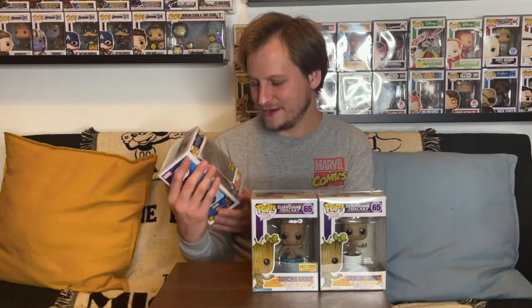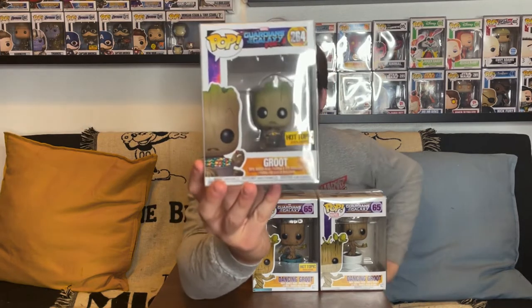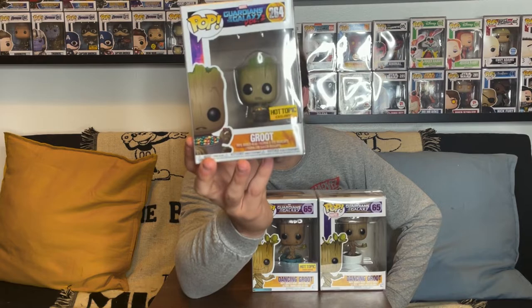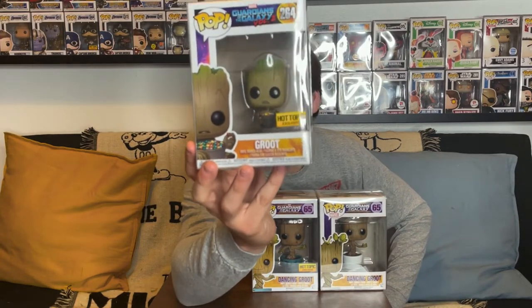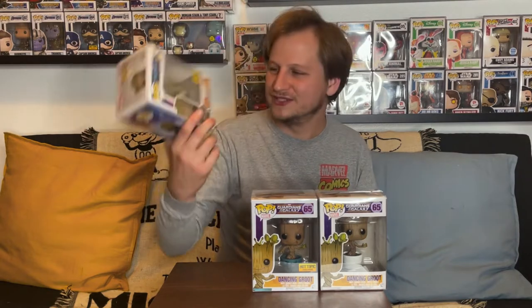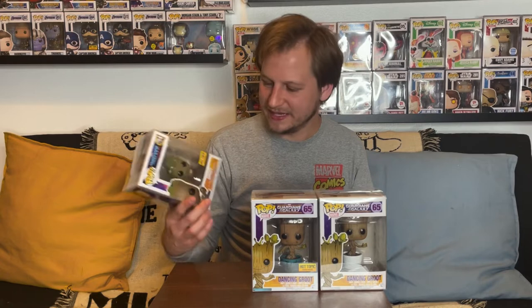Moving on to Guardians of the Galaxy Volume 2, we have a new version of Groot — baby Groot, who has grown from a small plant into something that can walk around on his own. This is Groot with his candy: on the ship in Guardians 2, he's eating M&Ms from a bucket. It's really adorable. This one is also a Hot Topic exclusive, as you can see with the sticker, and it came out in 2017. It still has the original barcode on the bottom, so it's in really good condition for its age.